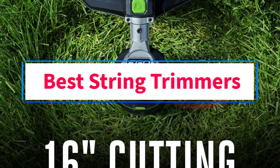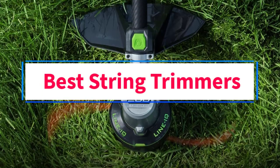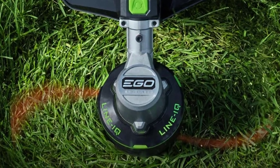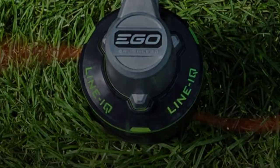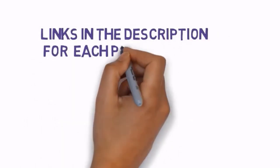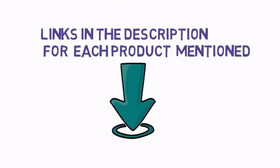Are you looking for the best string trimmers? In this video, we will look at some of the four best string trimmers on the market. Before we get started, we have included links in the description, so make sure you check those out to see which one is in your budget range.